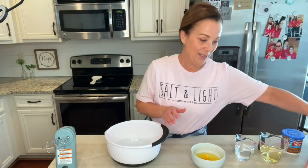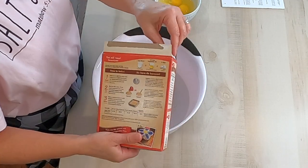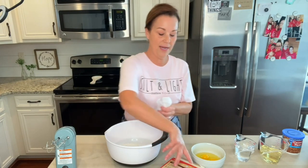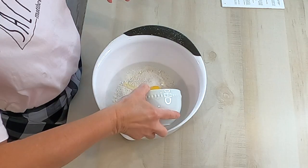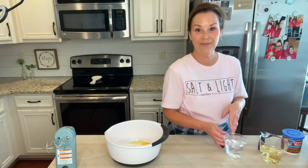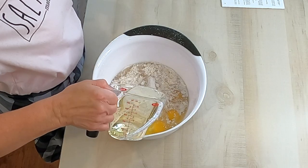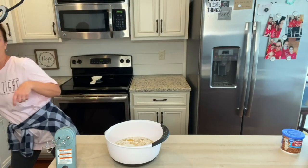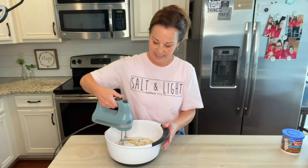All you do is add your cake mix, then you're gonna add your four eggs, and then just one cup of water and one cup of oil. And that's it — we're gonna mix this up really well.